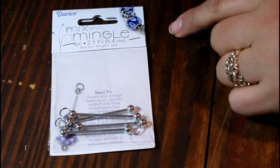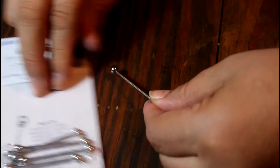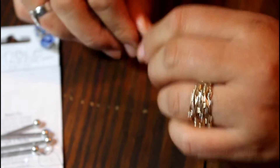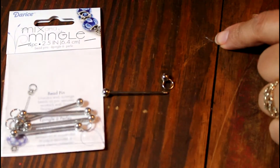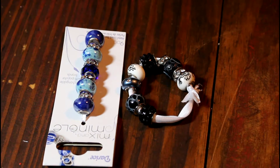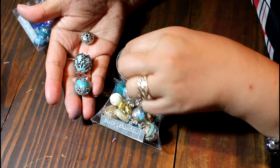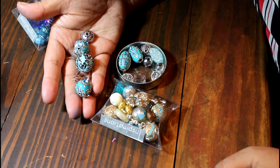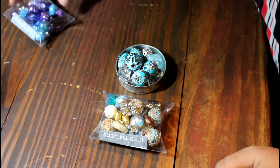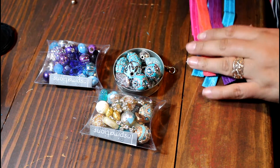I also got this Mix & Mingle set — they're called bead pins. You put your beads in, unscrew that little circle, and the beads fit through so you can interchange them. There are other bead options from that company too. I got these at Joann's, and in the same area I also saw beads from Inspiration Beads. I loved those because they had some bigger, bolder beads, though not all of them were able to go through the bead pin.